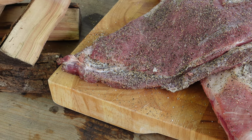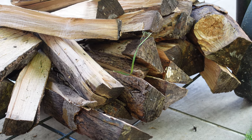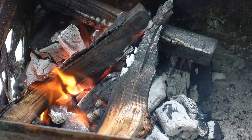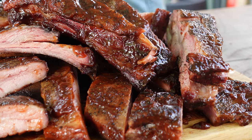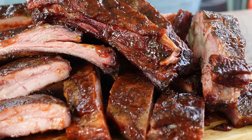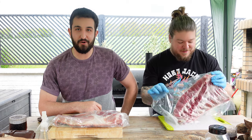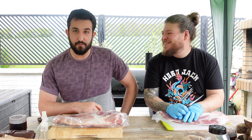Welcome to another episode of the Charcoal Boys. Today we are cooking up some ribs — smoking ribs, smoking some pork ribs.